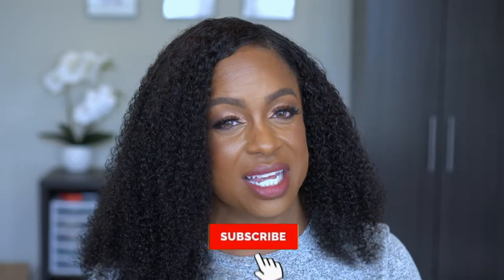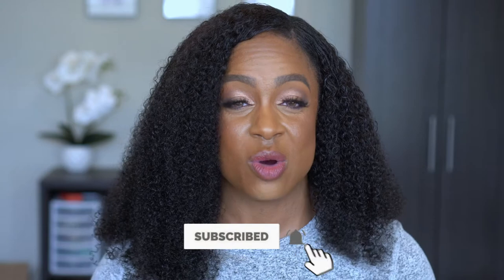Please hit that subscribe button and turn on your notification bell so you know every time I upload. I do hair videos, I do makeup videos, I do hauls, tutorials, nails — pretty much anything related to beauty. So if you want to see how I install this hair, stay tuned and keep on watching.